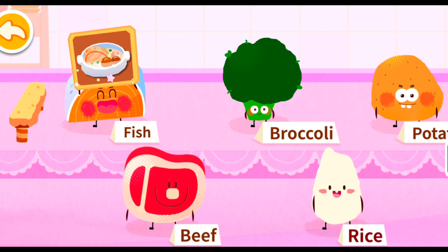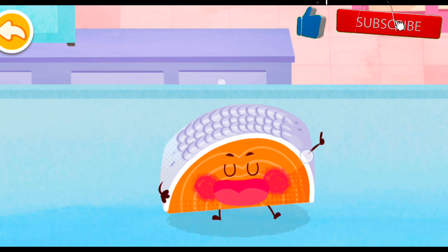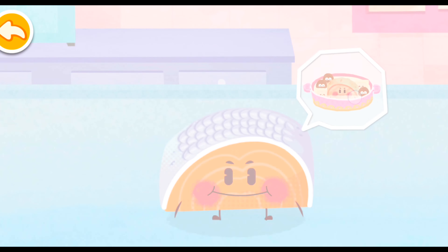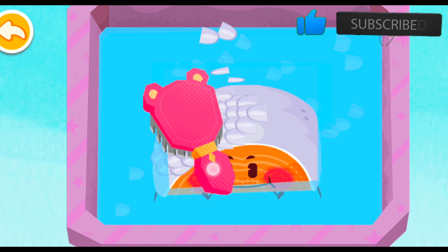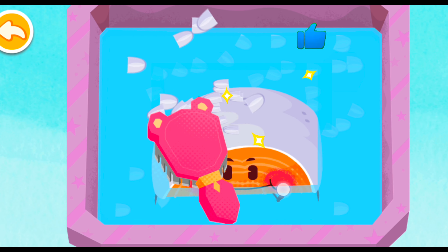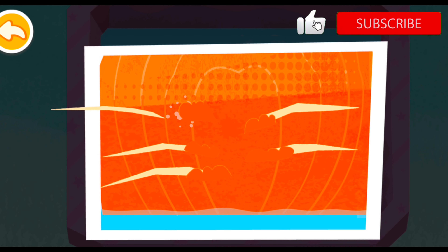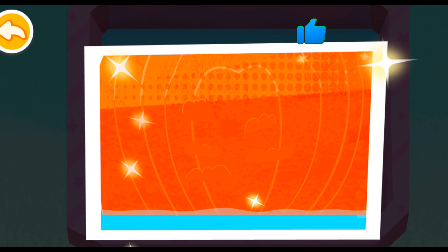Fish! I am fish. I can make you smarter. I want to turn into delicious fish soup. Can you help it remove fish scales? Pick out fish bones. Be careful with fish bones when eating and don't swallow them.